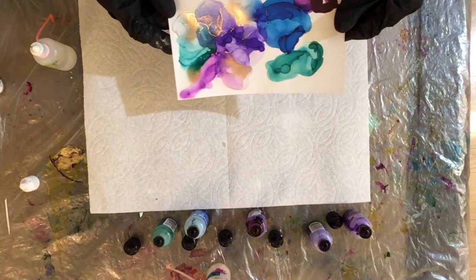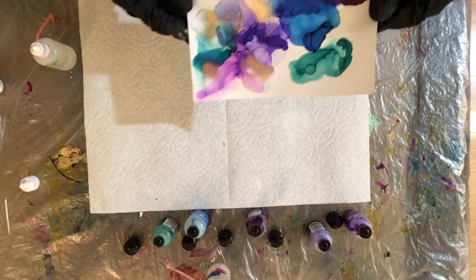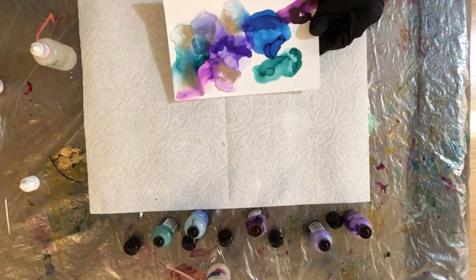Here's a little bit of an up-close view. This piece of paper is five inches by seven inches — I wanted to keep it fairly small for this demonstration. Now you can see I'm blending that purple and the Laguna and the blue, just slowly swirling the paper and then adding the fan to push the inks a little bit further.